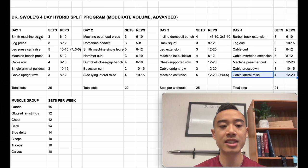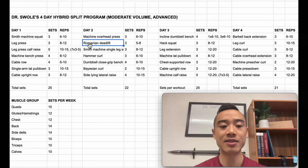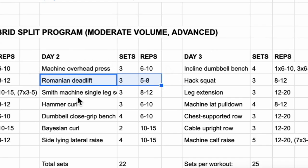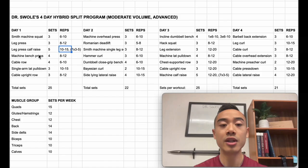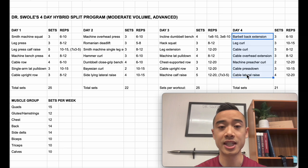Notice that this program doesn't have any squats or deadlifts from the ground. This is presuming that you are an advanced athlete where fatigue is a big issue. For someone who can deadlift a lot of weight from the floor, this will actually produce a lot of fatigue due to axial loading — the compressive forces on your spine. At a high level, deadlifts might not actually be the best stimulus-to-fatigue option. You'll also notice that there is a lot of machine work in this program, again to give you more stabilization for those advanced athletes who really need to control their fatigue.